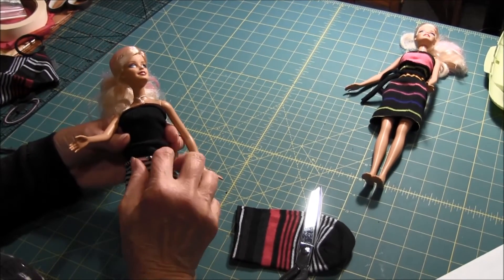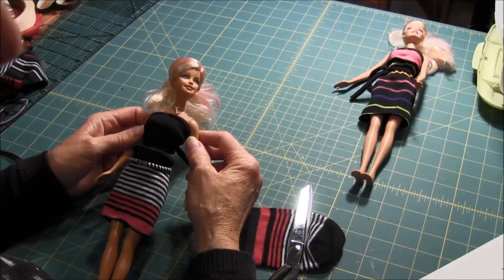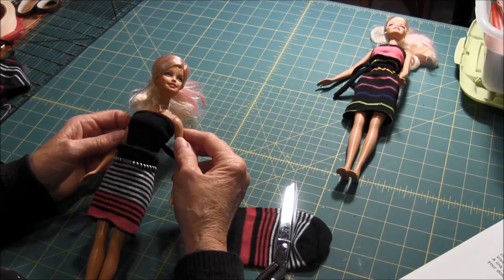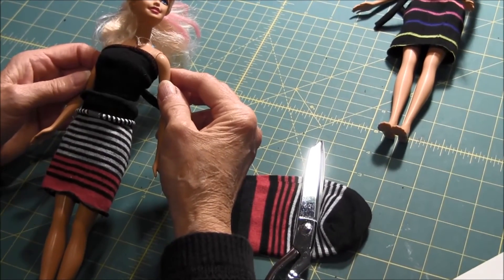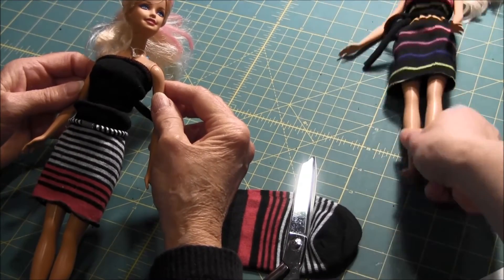And there you have a skirt and a top for your Barbie doll. Thank you for watching this video. If you liked it, please click the like and subscribe to our YouTube channel. Visit our website, Needlepointers.com, for more doll crafts. A link is in the description. Have fun making doll clothes for your doll.